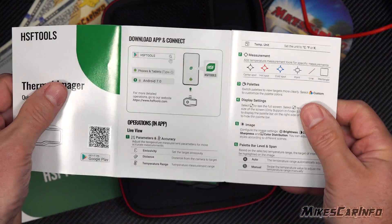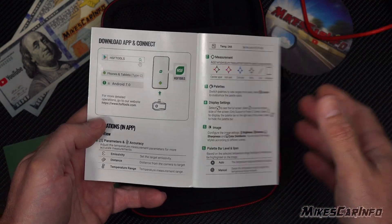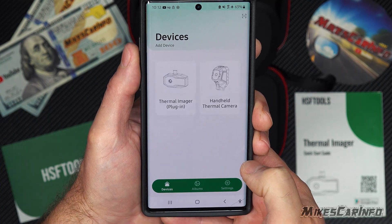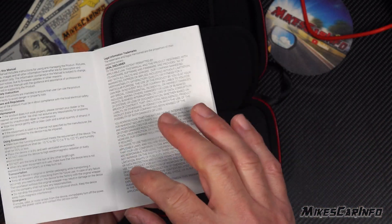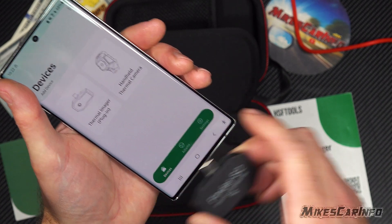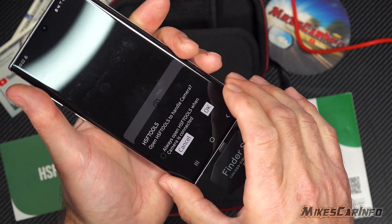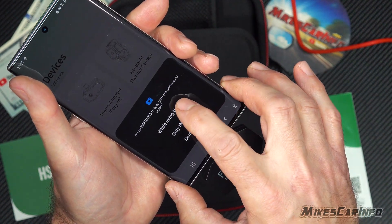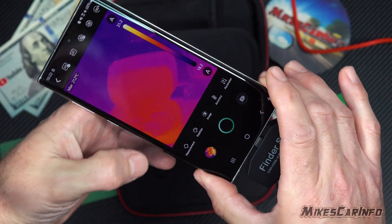The instruction manual is fairly well done, not overly complex. It shows you how to get the app from the Play Store, and shows you all the different settings and features. Once we install the app, it's going to show the screen. It has the thermal imager — it just says to plug it in. Once we plug it in, it'll pop up. And now it's giving us the thermal imaging.